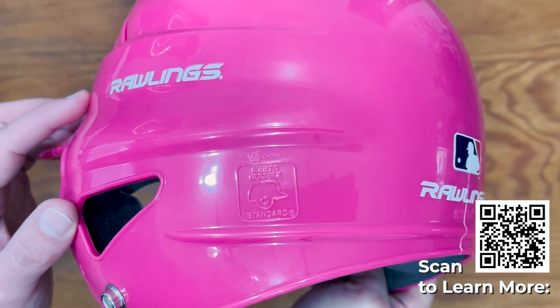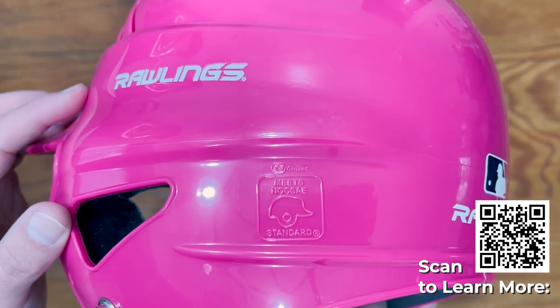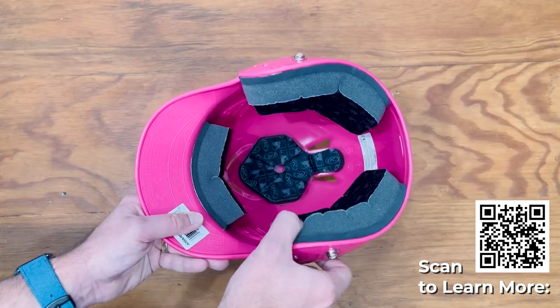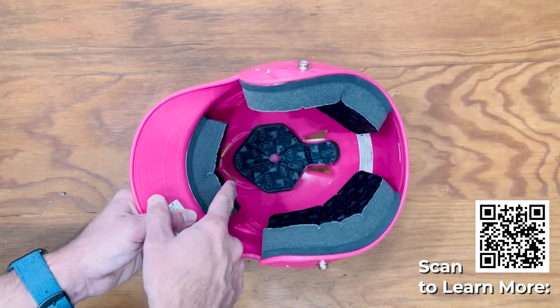This helmet does meet the standard of the NOCSAE. There is a spot for a ponytail to come out the back of the helmet. There's a lot of give in this foam, so you'll probably get quite a few years of use out of this.